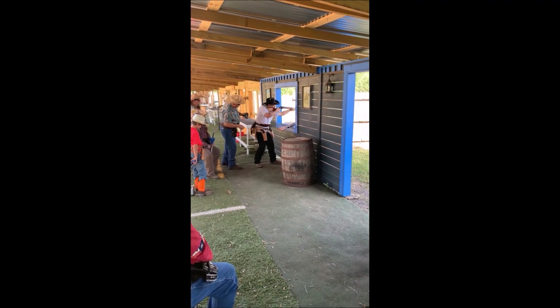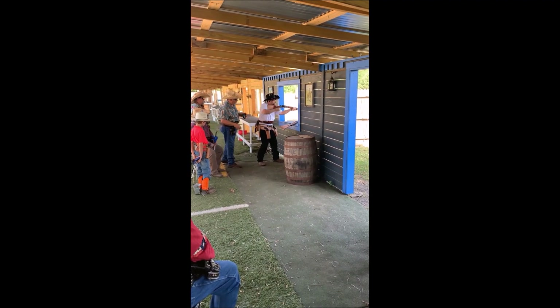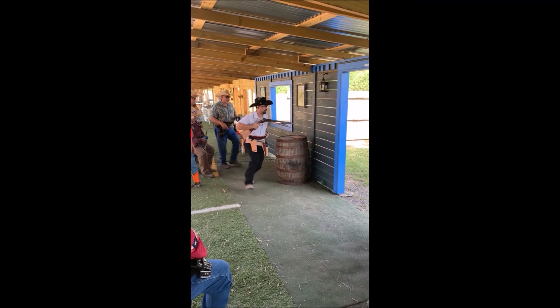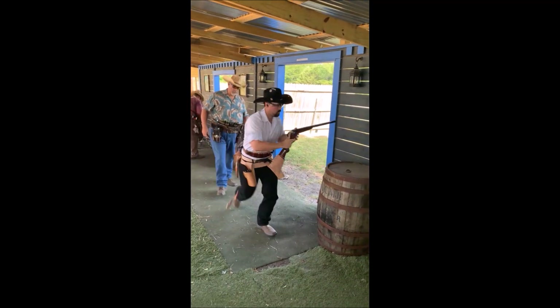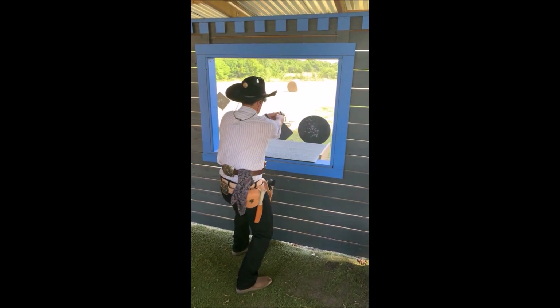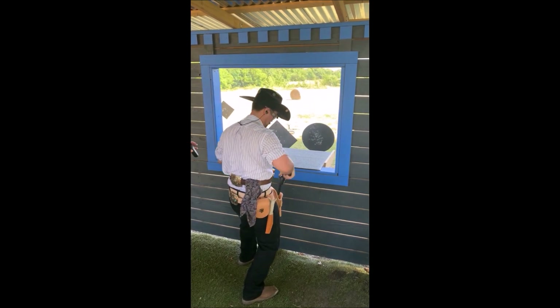Here I've got another hitch in the rifle. This time it's bad enough that I actually jack a round out, so I have to reload. So other than that catastrophe, I was pretty happy with the rest of the round. The transition from rifle to shotgun was good. I do like to move in between the shotgun targets, so you see me take a step. And the transition from the shotgun to the pistols was pretty good, even though I tried to put my pistol away a little early.